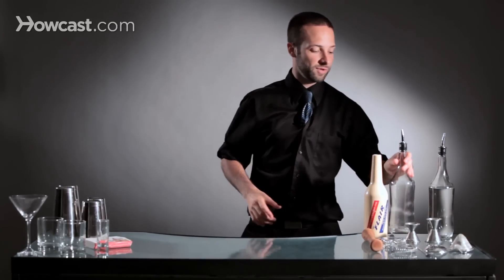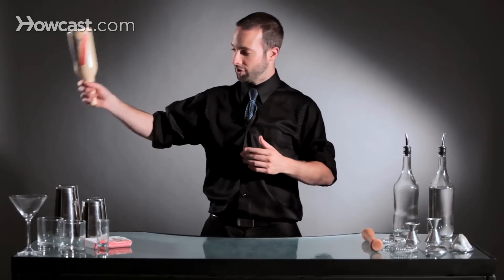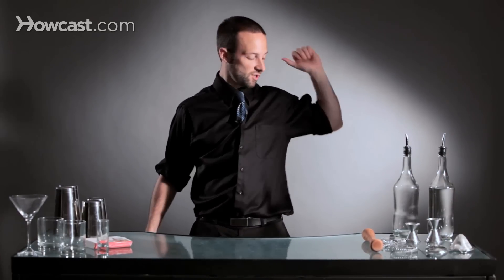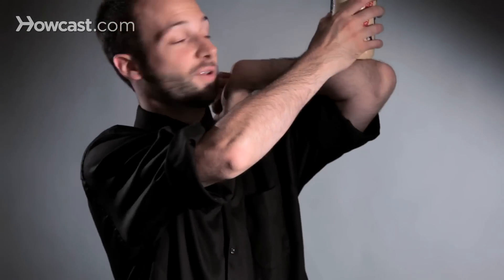Once you get comfortable with that, the next part is to learn how to actually do the throw and the release. You're going to take your bottle that you're practicing with and bring it around your back. You could do it either where you pull your arm in and bring your arm up, but I find it's a little easier to throw it between your body and your arm, so that it's already in position to catch it and let it come up — then you catch it right on your forearm.